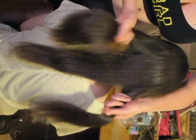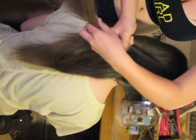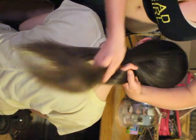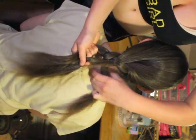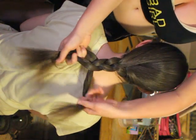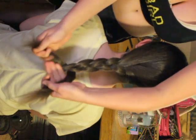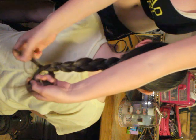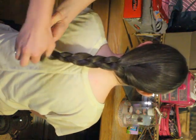Then you take any one of the side strands, you take it over, and then you just grab this over — and then this one comes over and over. You carry on until you're at the end where you can't be able to plait anymore, then you tie it up with an elastic band.